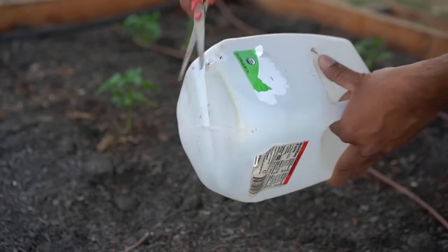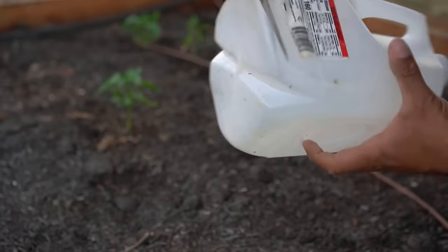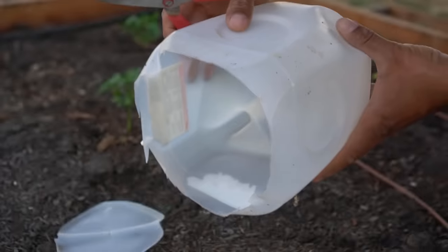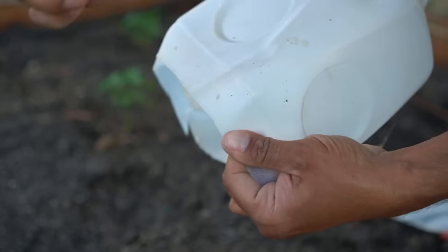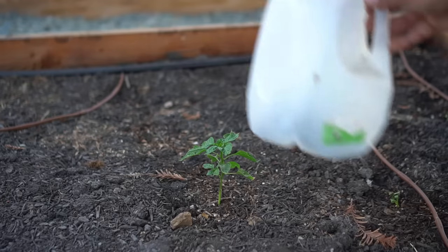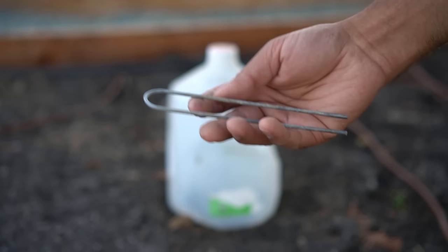Number three, you can utilize these milk jugs to protect your plants from cold and frost in winter. To make a mini greenhouse, cut the bottom part of the milk jug completely off. Then use a sharp nail to make a hole on both opposite sides of the jug.